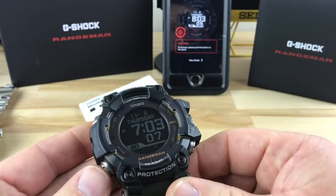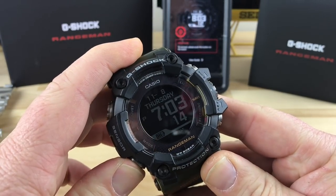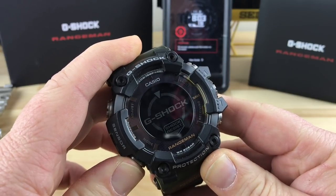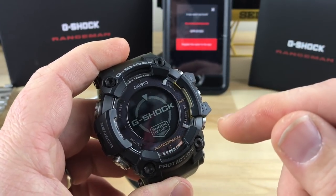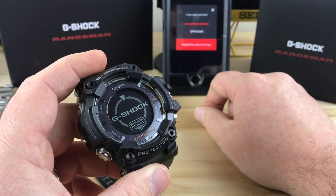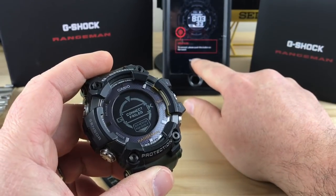So then you've got to hold that. It tells you what to do — you've got to hold the bottom left button down, that's what it's telling me to do. So it automatically just starts setting it up. Now you can scroll through the options on here and get it to connect. This is Josh's watch, so hopefully I'm not going to screw it up.